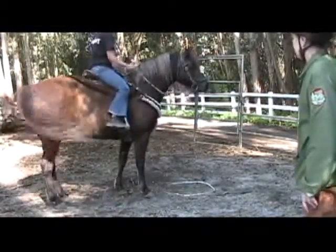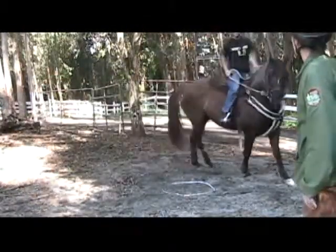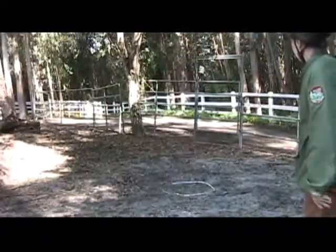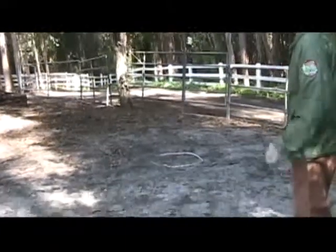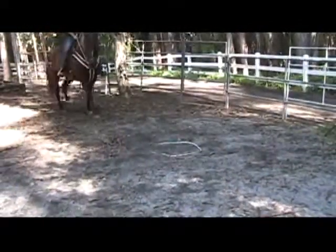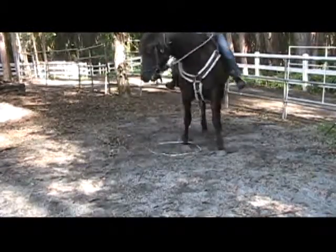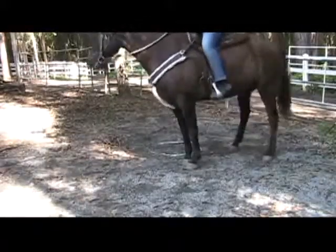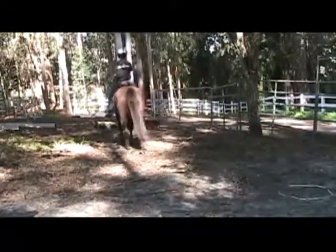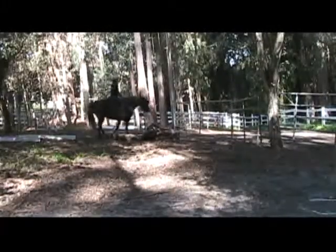Remember, horses don't see well right in front of themselves or right behind themselves, so she may not even know what it is you're asking her to walk into. I'm sure she can see it from a distance because it's a white cable on gray sandy soil, but when she's right there she probably doesn't see it. The wind's coming up — we have oak trees, eucalyptus, pine, and acacia trees here and it can be distracting.